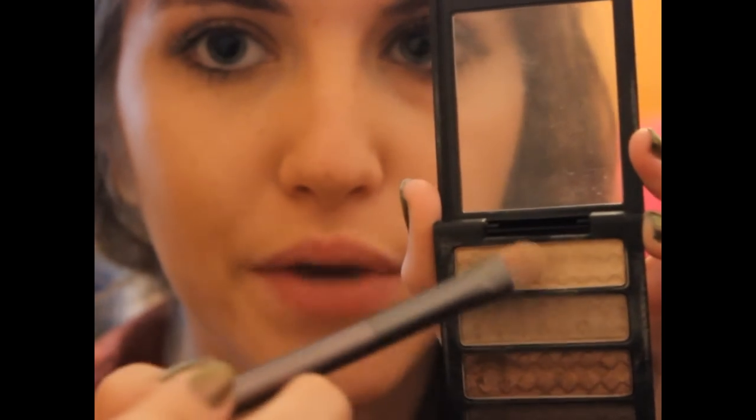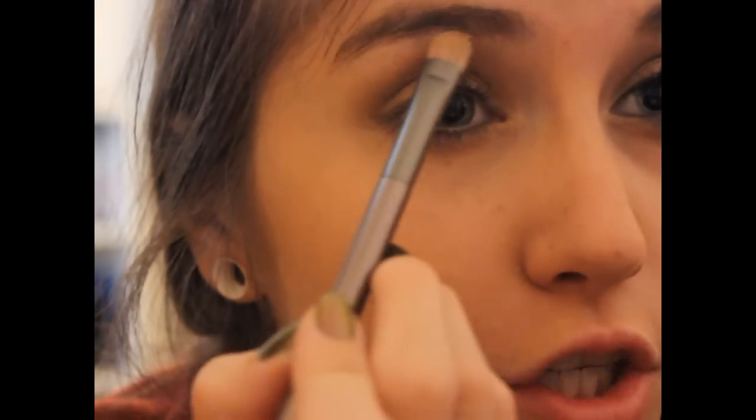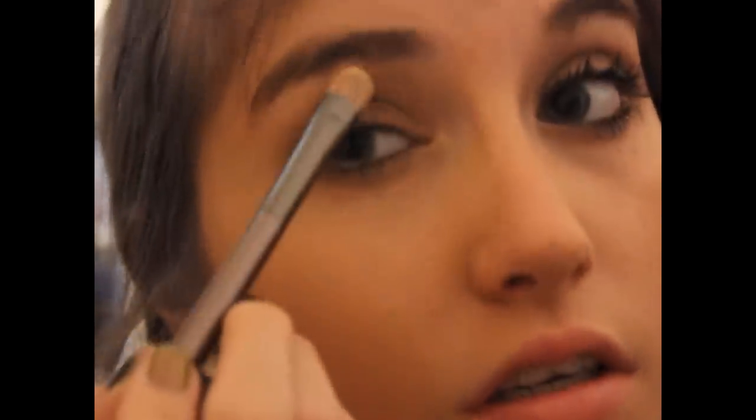I'm just going to take this Urban Decay Eyeshadow Brush — it came with my Naked Palette — and take the top color, which is a nice cream, ivory matte shade. I'm going to pick up some of that and use it as an under-the-brow-bone highlight, which will just blend down the colors. I'll also place it on the inner tear duct area to highlight that as well.